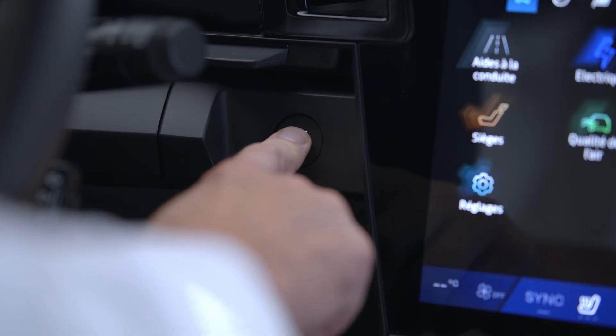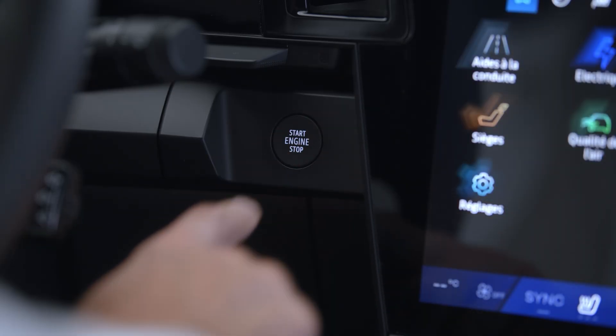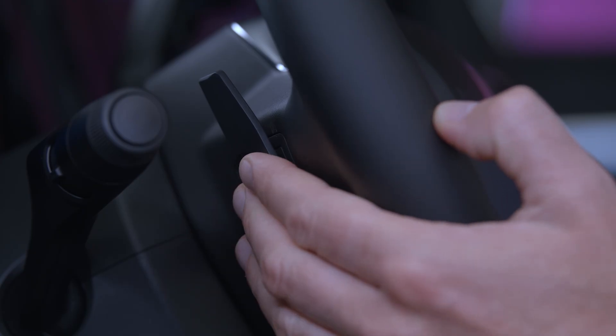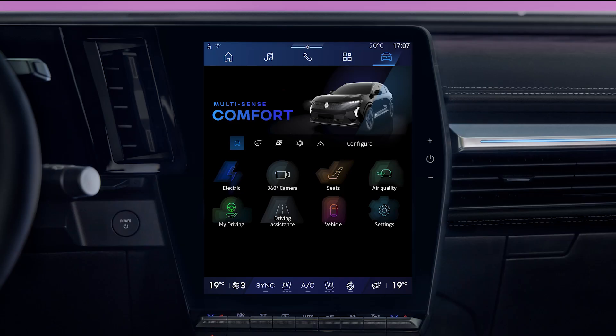Note that the one-pedal function is deactivated when the engine is switched off, so you will need to reactivate it the next time you start the engine. Depending on your vehicle's equipment, if you activate Extended Grip or Multi-Sense Snow mode, the one-pedal function will not be available.